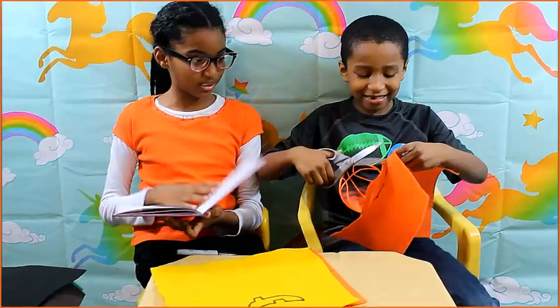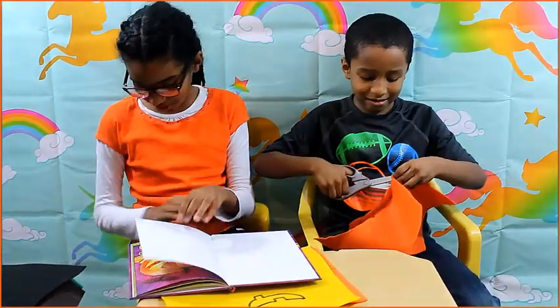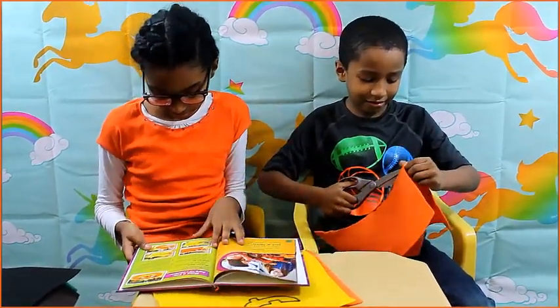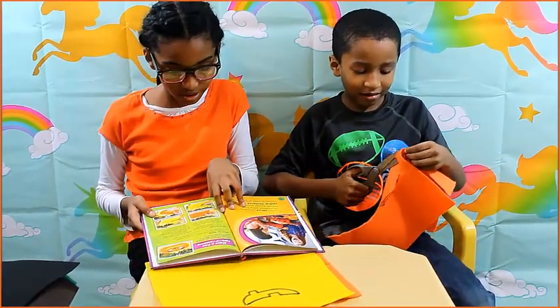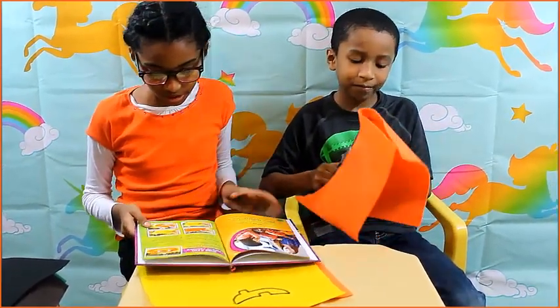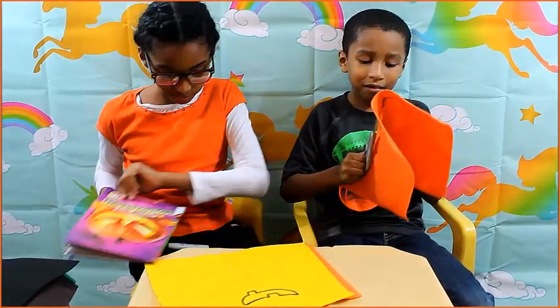I don't know — this is squirt teeth, not shark teeth. This is squirt teeth, this is not shark teeth. Also look like shark teeth. Alright, I'm going to start on the other mouth.